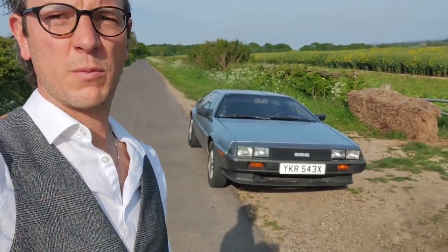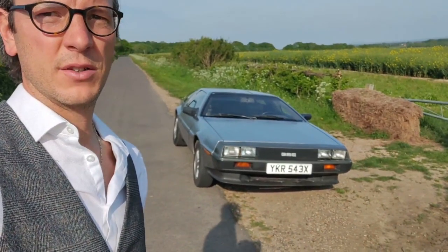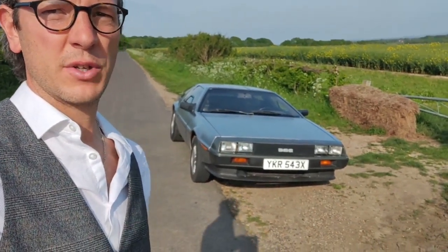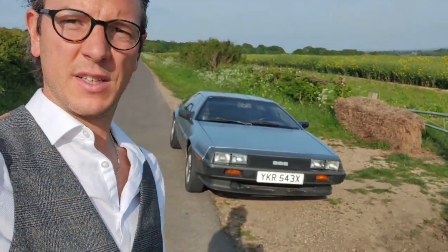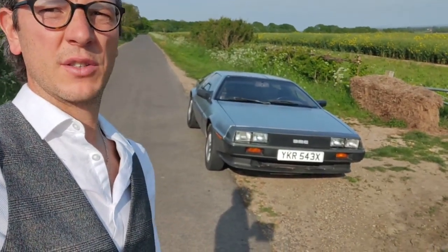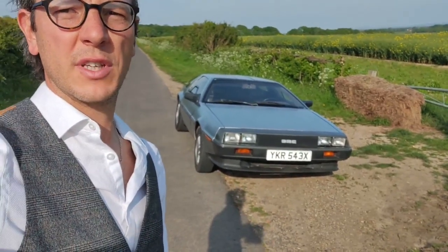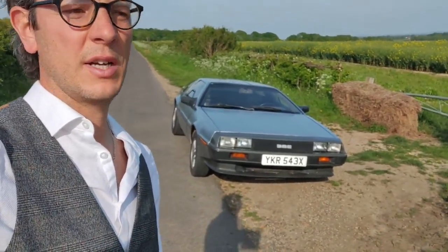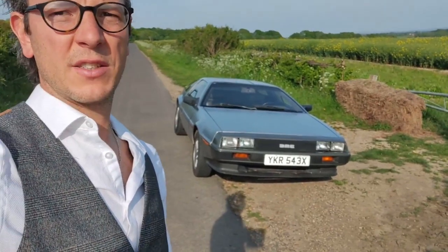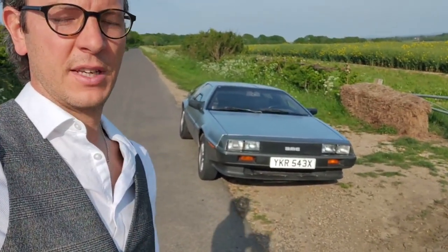Hello again, it's Mark Webb here from Webster Weybridge Classic Car Hire. Today I'm going to be showing you round our DeLorean for self-drive hire. I'm going to show you how to operate her, show you the controls, getting in and out, general do's and don'ts, and general driving techniques to adopt when driving such a wide car. I hope you enjoy.